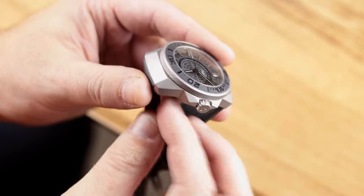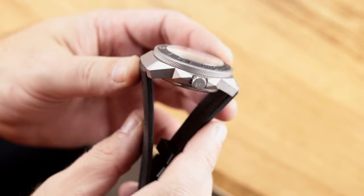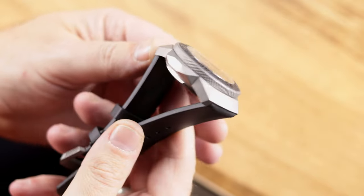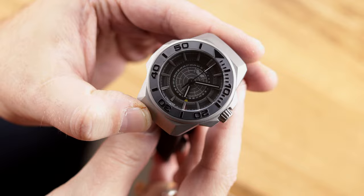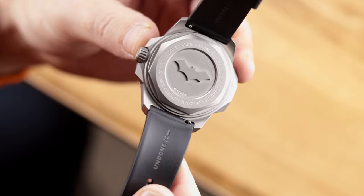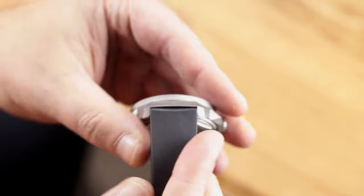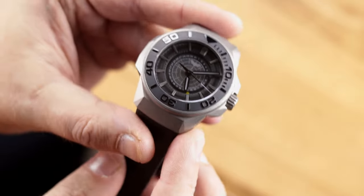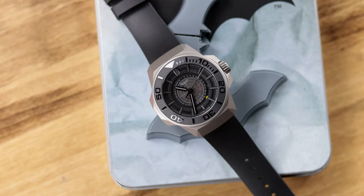When it comes to the case and everything else, I really like this case design. It's still a dive watch, still 200 meters water resistant, with sapphire crystal. The bezel is very easy to grip and I have no problems with it. I like that it's titanium. I would love to see this case design used in other variations with regular dials — I don't know if it has to be exclusive to this collaboration.